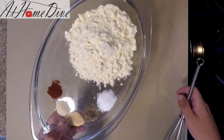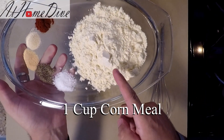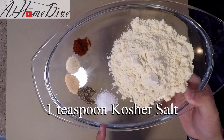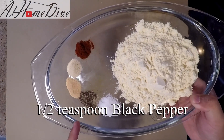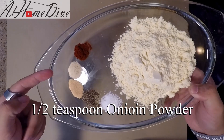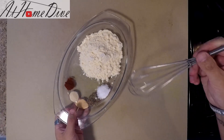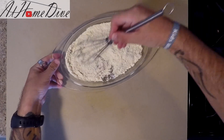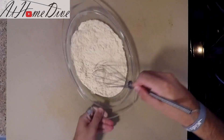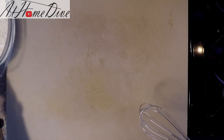Next, we're going to do the breading for the fried fish. We're going to start with one cup of cornmeal — this is actually fine cornmeal — one teaspoon of kosher salt, one half teaspoon of ground black pepper, one half teaspoon of garlic powder, one half teaspoon of onion powder, and one half teaspoon of paprika. We're simply just going to mix these together, making sure that we incorporate the spices and get them spread throughout the cornmeal. Then we're going to set that aside.